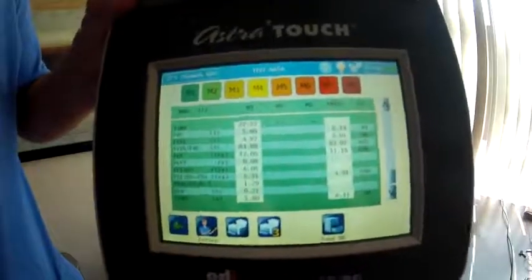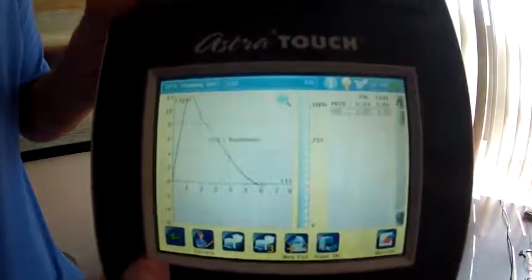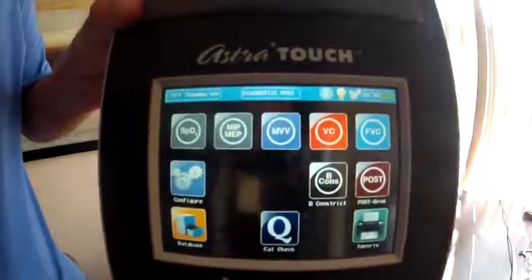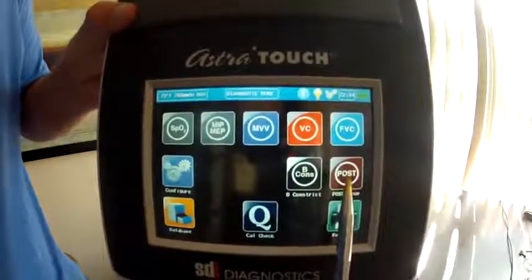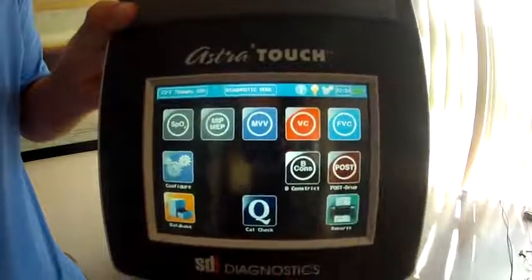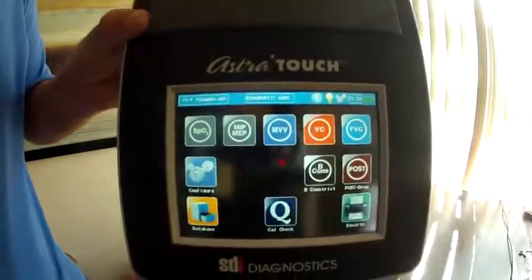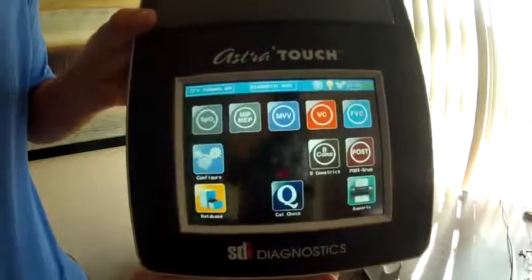That's it. When you're done, you just go back to the screen, see the result again, and go back to the home menu. If you want to do a pre and post bronchodilator challenge, after you've done the first FVC screen you can push the post button to move on to that. I hope that answers all your questions — that's it for my demonstration. Please feel free to contact SDI if you have any more questions.